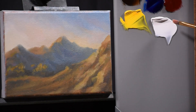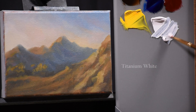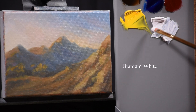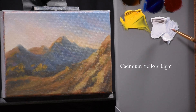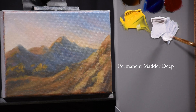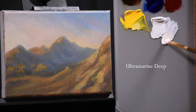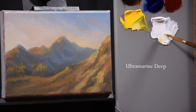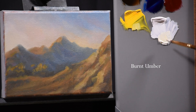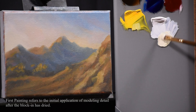Hi guys and welcome back. This is part 3 of my miniature landscape painting demo. I'm going to take a second here and show you the colors I'm using. These are the same ones I used to do the block in — Rembrandt colors — and this is all I'm going to use for the first painting stage, just like I did the block in.